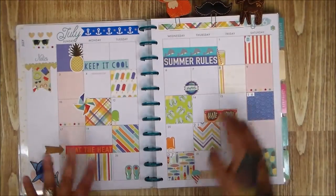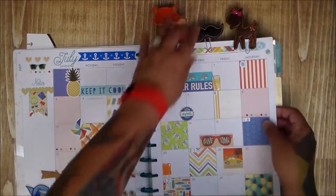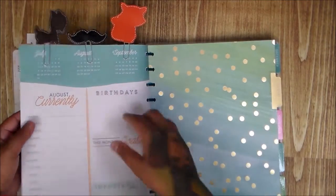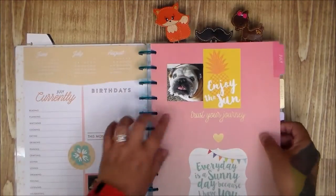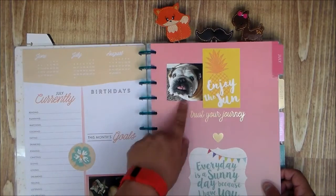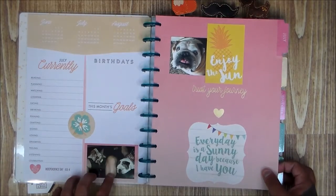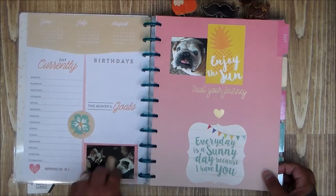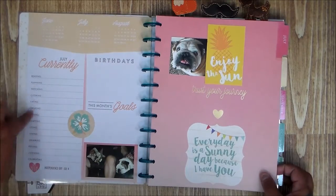What I ended up doing was taking paper clips and clipping the months together, so when I open it it goes straight to August. I decorated July and added a couple of pictures — ones I printed out that didn't make it into my album. I take pictures every single day of the kids so I have plenty of extras. I put them in on the front and during that month I'll fill it out, which sounds like fun.